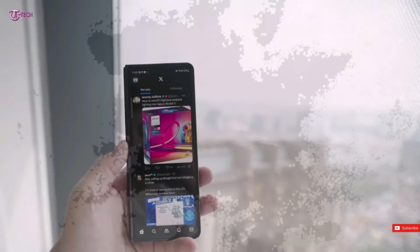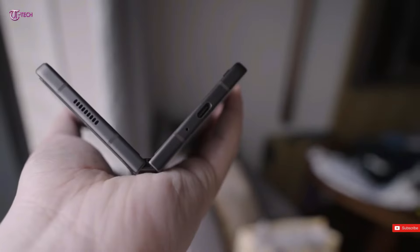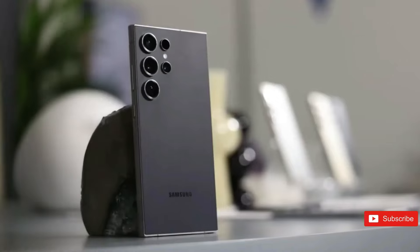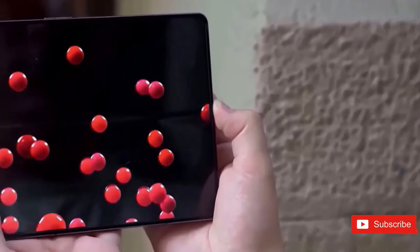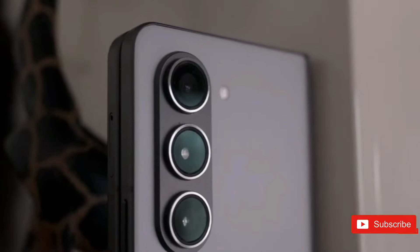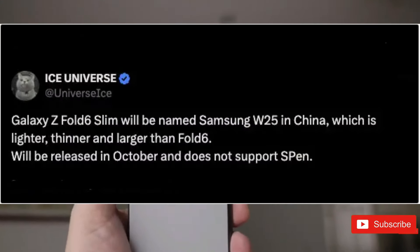Here's some possibly upsetting news for those looking for anything fresh from Samsung's foldable portfolio. The much-discussed Galaxy Z Fold 6 Slim could be the W25, which is expected to ship in October in China. This information comes from the trustworthy leaker Ice Universe.